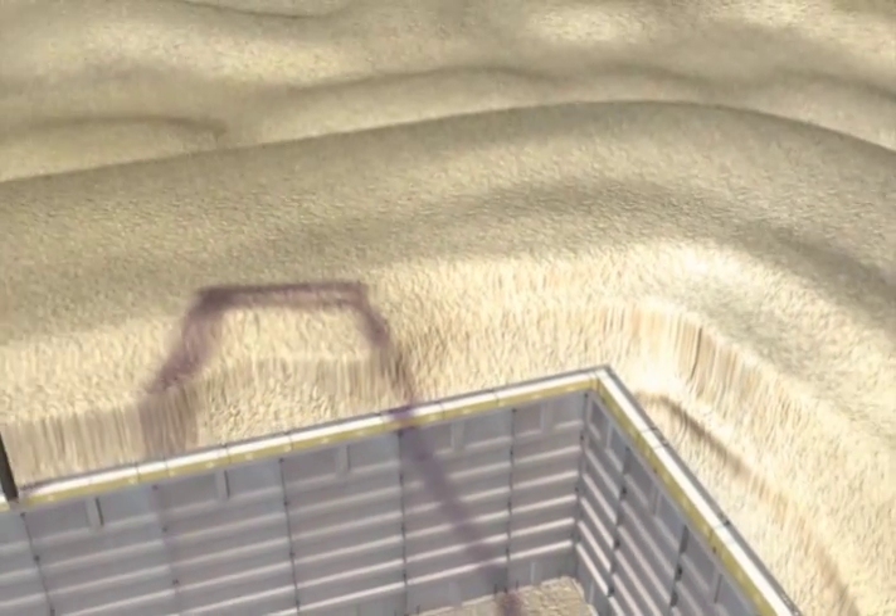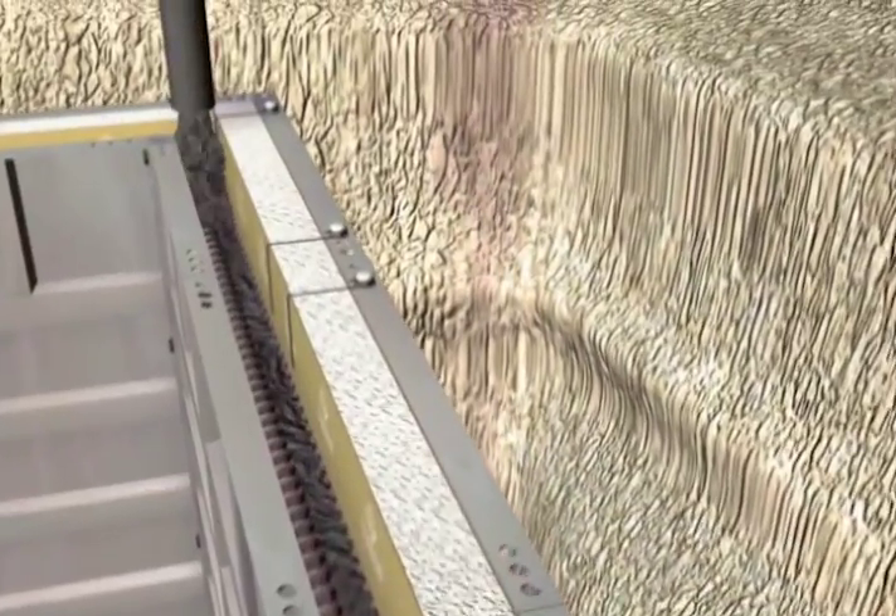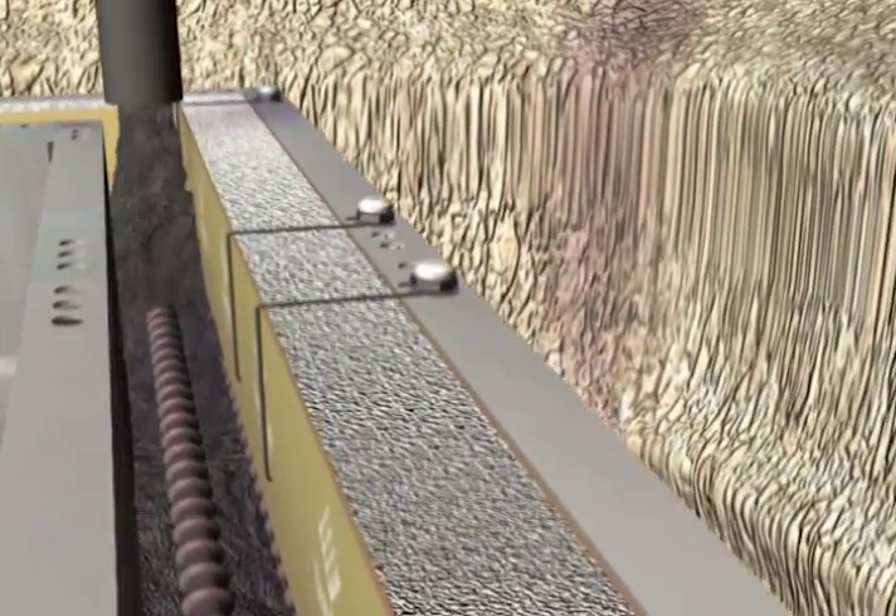the inside forms are doubled up, ready for the concrete to be placed with the concrete pump. The specified slump of concrete is poured, vibrated, and troweled.